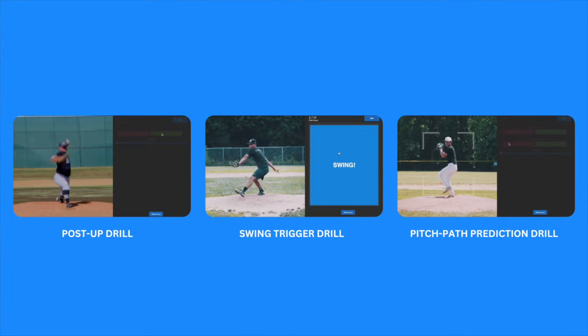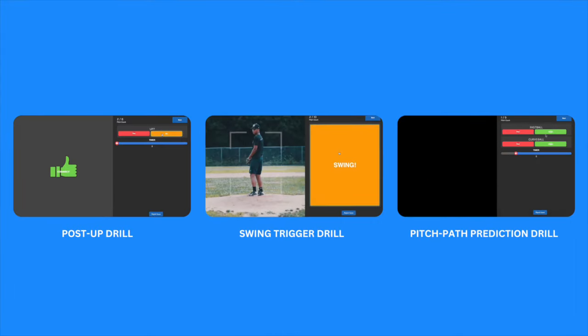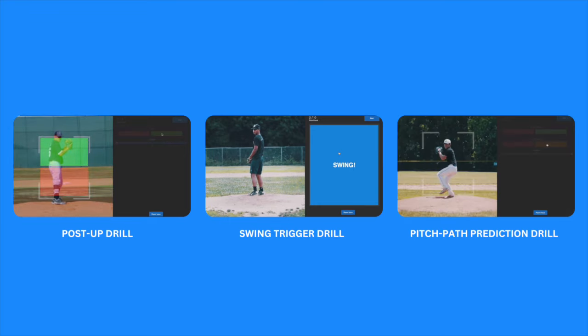The post-up drill, the swing trigger drill, and the pitch path prediction drill. So let's break each one down.